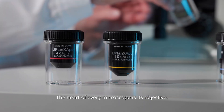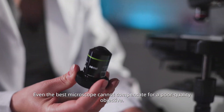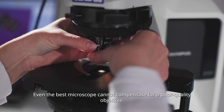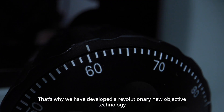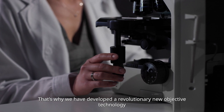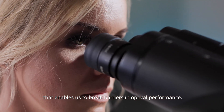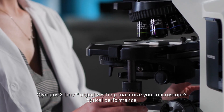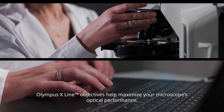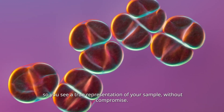The heart of every microscope is its objective. Even the best microscope in the world cannot compensate for a poor quality objective. That's why we have developed a revolutionary new objective technology that enables us to break barriers in optical performance. Olympus X-Line objectives help us maximize your microscope's optical performance so you see a true representation of your sample without compromise.